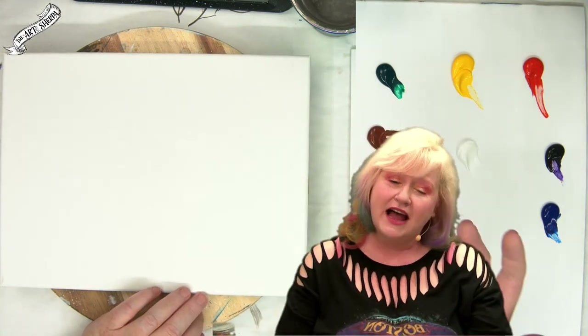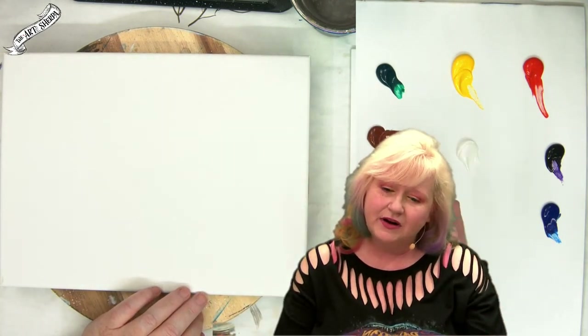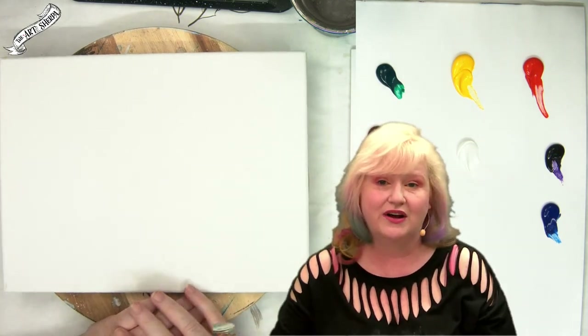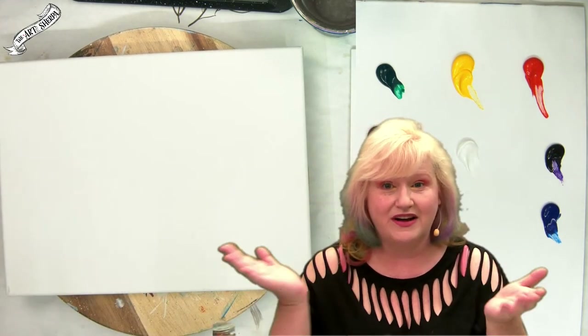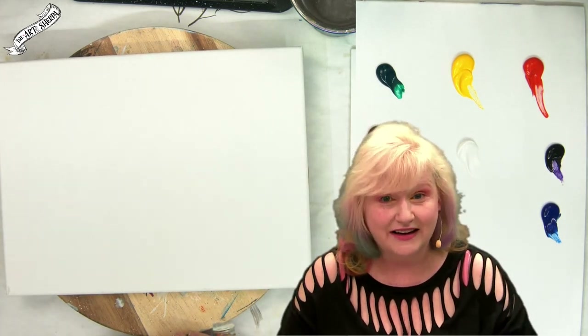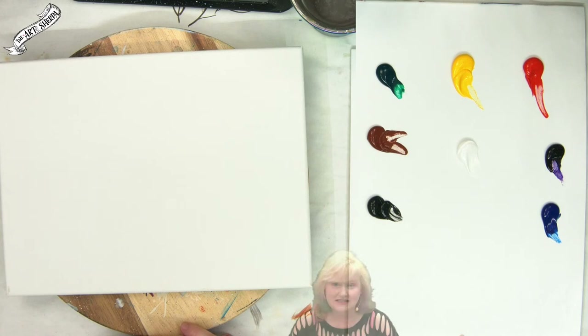We're relaxing with our fall still life. We're chilling out and we're also trying to be successful in our painting, so it's about finding the balance of those two things. And sometimes those mini books are exactly the medicine that you need to get to the next place in art.